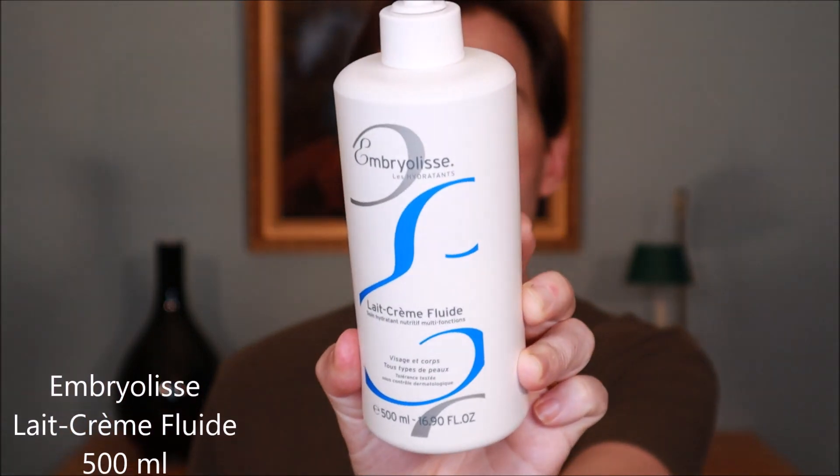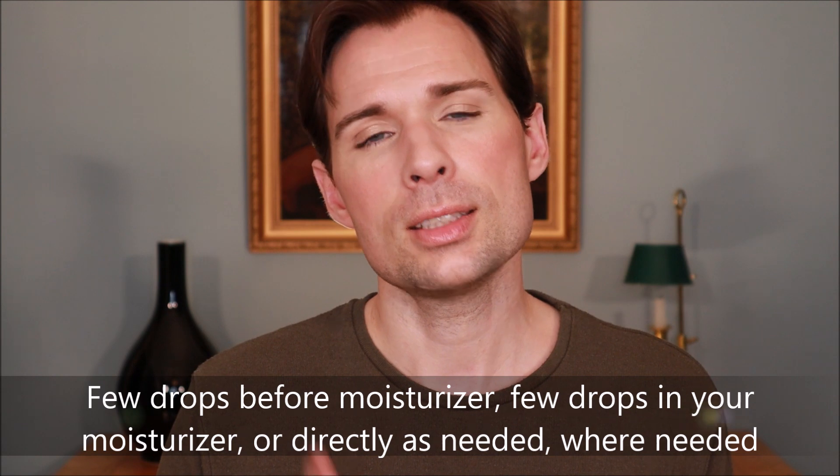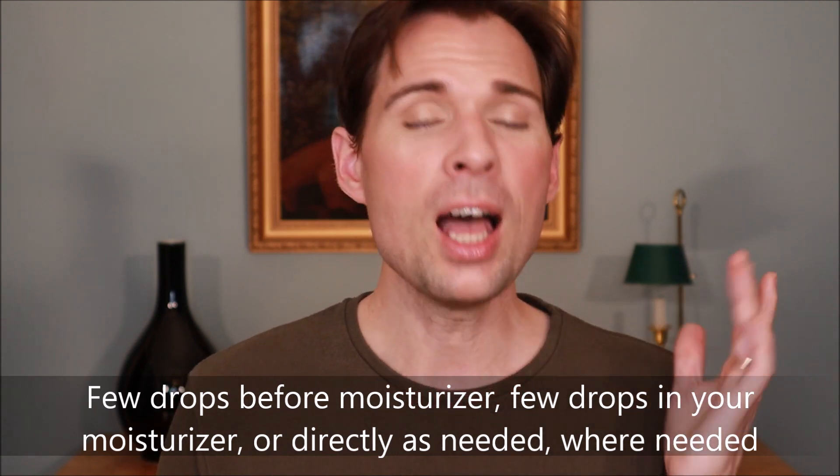I have looked at some of the other products in the Water Boost series, but those would be day creams and such. I am really happy with the moisturizer I use in general, which is the one from Ambrealis — the Le Creme Fluid — which I have spoken about many times before. When I looked at this product, it actually says you can take a few drops and add it to your moisturizer, so I am just adding it to the one I normally use.